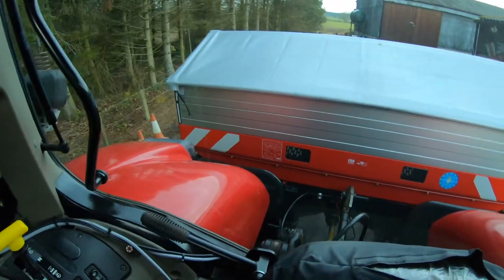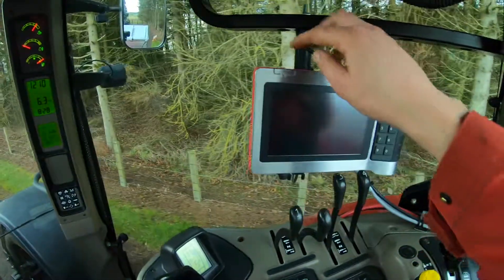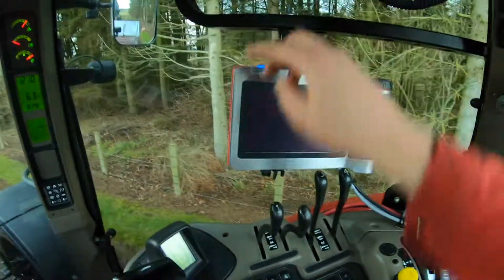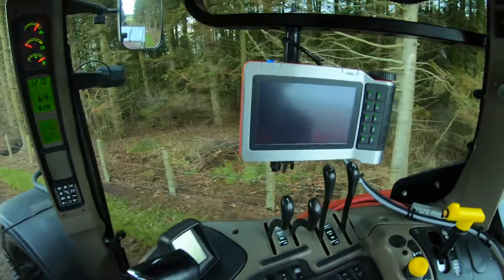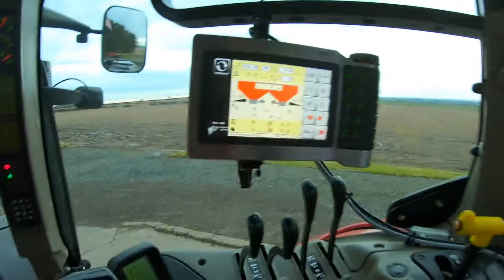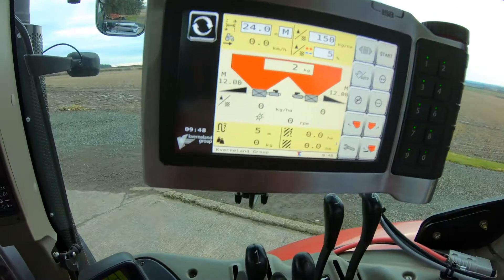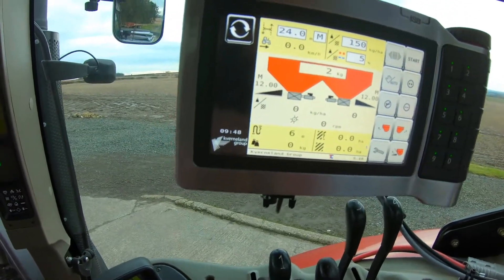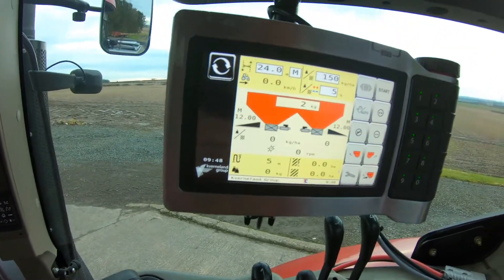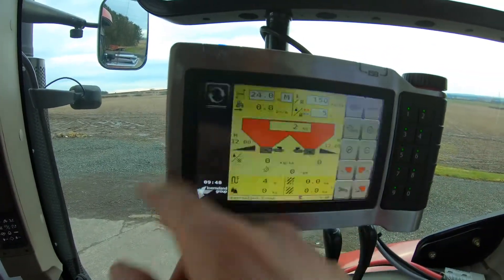We've got the spreader on now - we'll turn it on and see that everything's working, fingers crossed. Everything seems to be alright on there. The weight does fluctuate a little bit, like by a kilo or two, but that's not an issue when we're actually spreading.